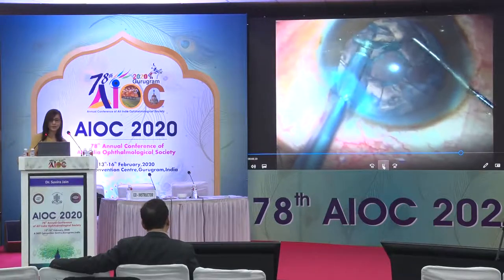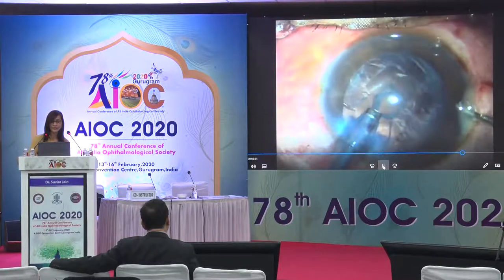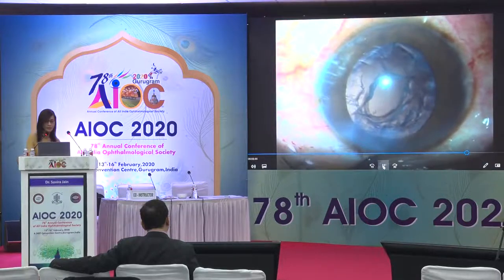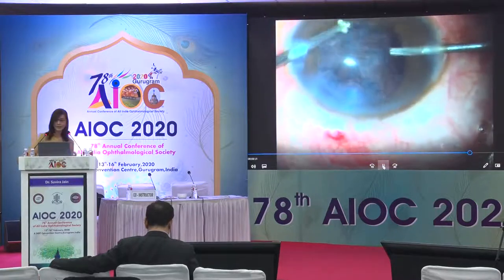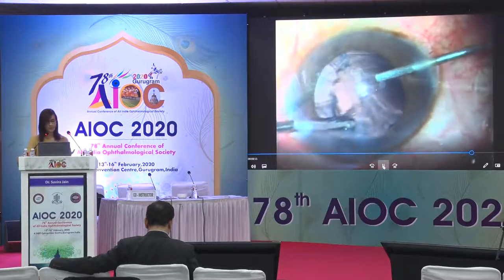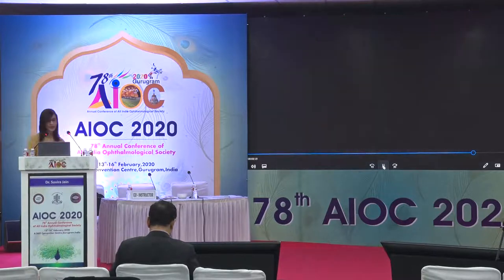Everything is going well, but you can notice the typical fish-mouthing towards the end of nuclear removal, signifying an opening. The surgeon does the right thing by performing a visco-BSS exchange. However, the opening spontaneously enlarges. So the surgeon performs a limited anterior vitrectomy. After clearing the vitreous with the IA cut mode, the surgeon removes all cortex circumferentially, after which an IOL is placed.